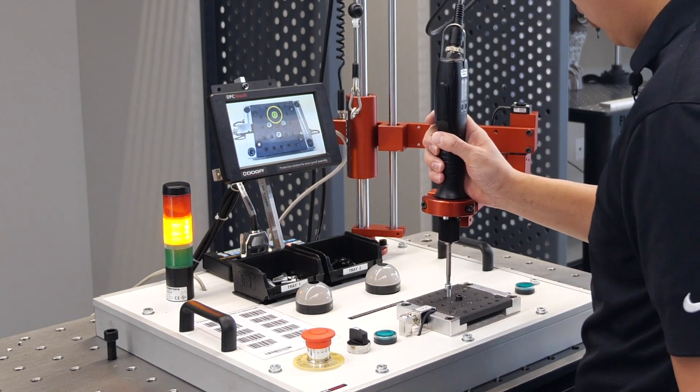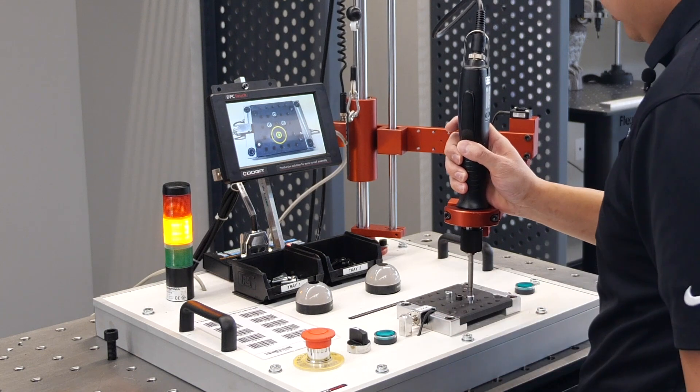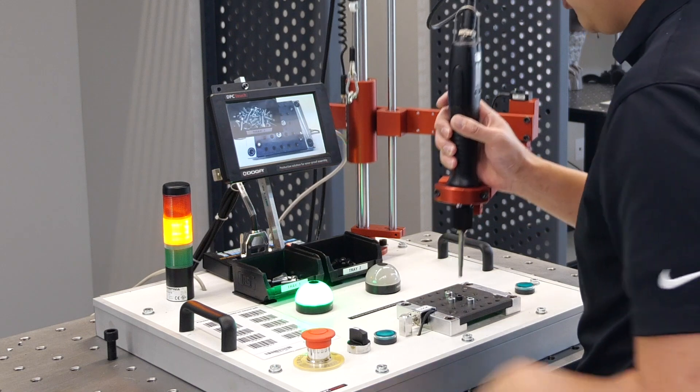It has the ability to control the inputs and outputs as well. These can be paired with multiple tools.